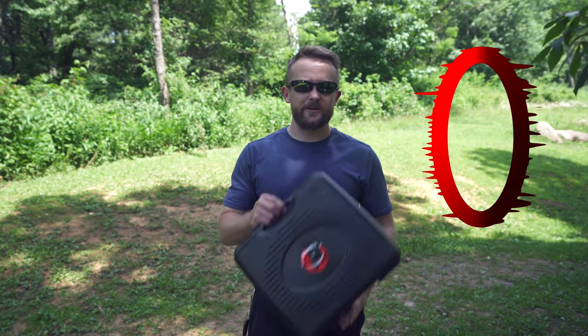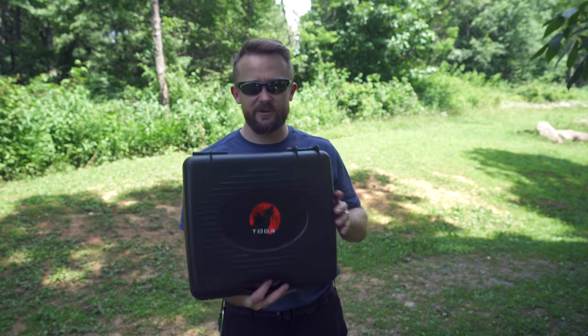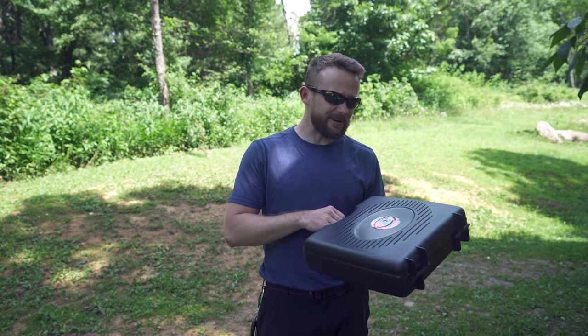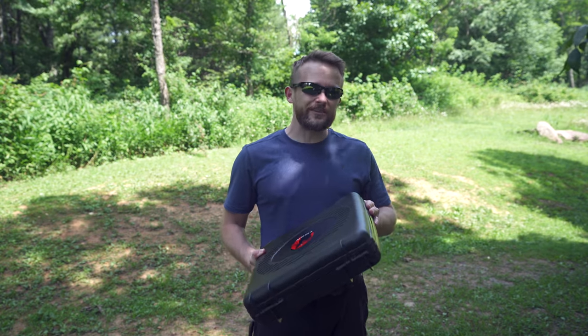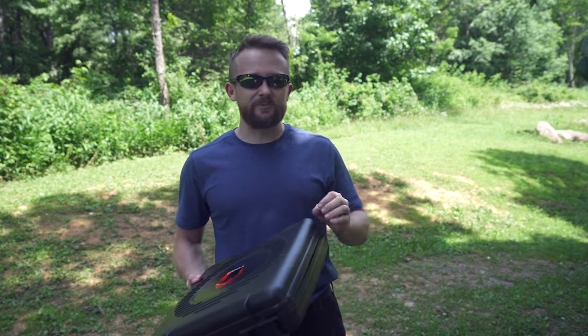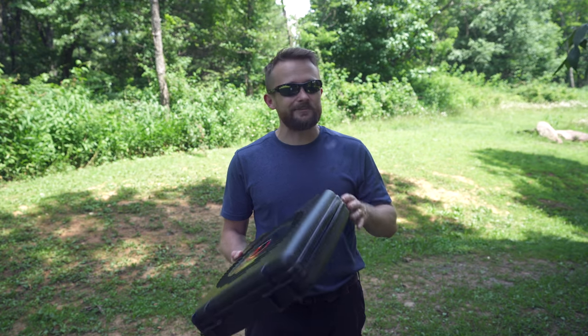For this episode of the Outdoor Gear Review, I am reviewing this product right here. This is the Camp Luxe Dual Fuel Stove that I've been using for roughly a year now. This is one of those products where the quality is just good enough, the price is just good enough, and the performance is good enough where I could recommend it.